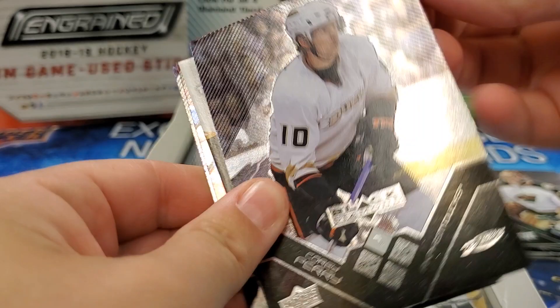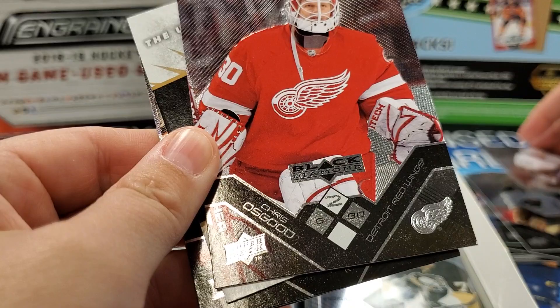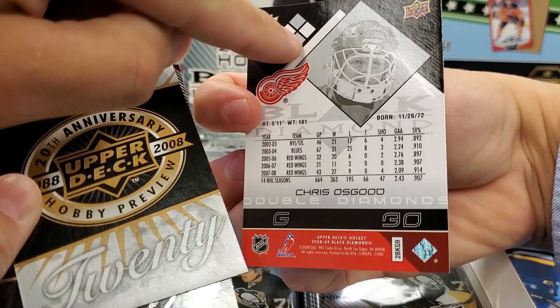Corey Perry — he's got his fresh start coming up this year with the Dallas Stars, still injured right now. Chris Osgood. Oh, this looks like a double diamond one. See the different diamond numbers — there's like two diamonds filled in? Not sure if it's a different parallel. You can see the double diamond filled out here. Very cool.